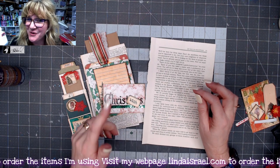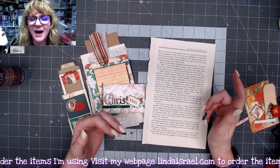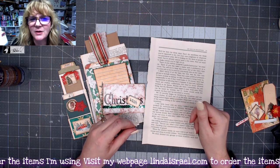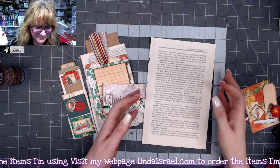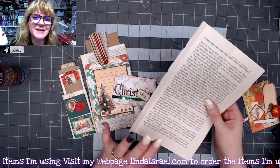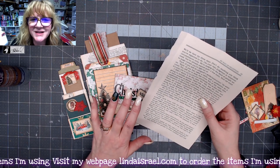My thought was: how about a floating pocket? The idea is that you would have a pocket full of goodies that could be put anywhere in a journal. You could paper clip it, you could pop it into another pocket. We're going to use book pages. I'm going to show you the basic concept of folding the book page, but then I want you to explore this idea and make it your own.